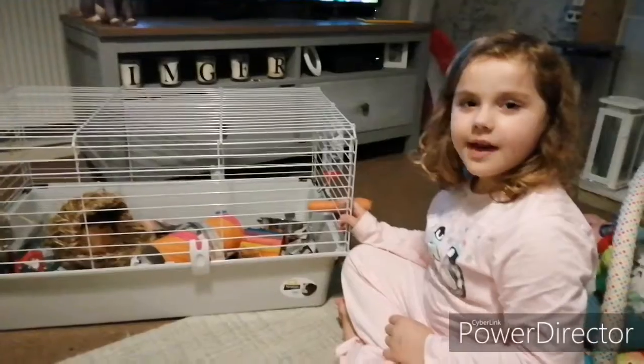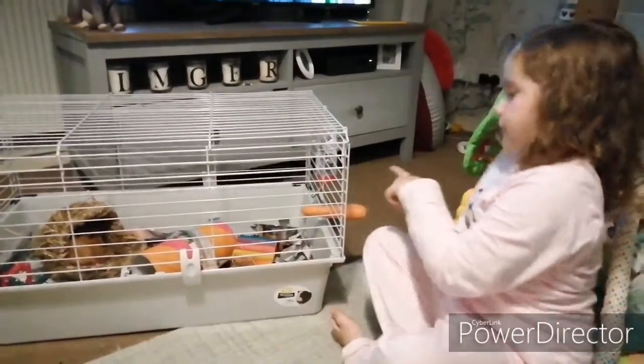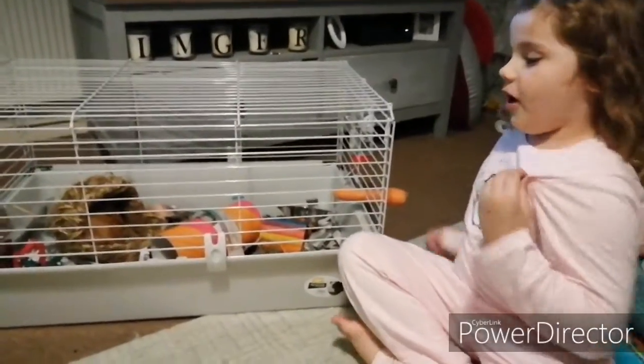Hi guys, welcome back to Lee's Creature Features! Today I'm showing you all about my guinea pigs. If you can't see one, it's because one's in the tunnel.